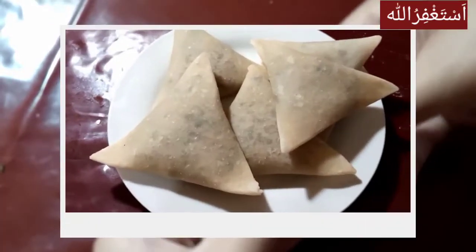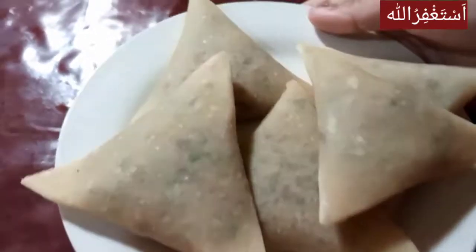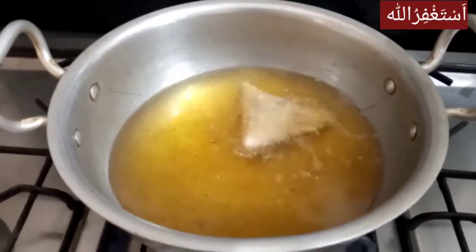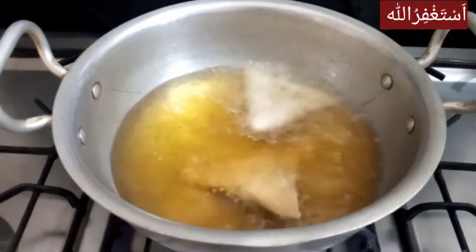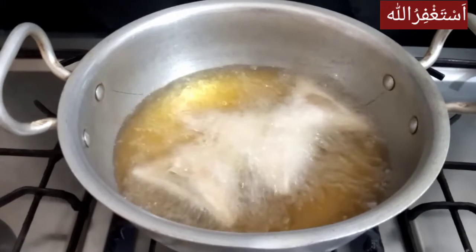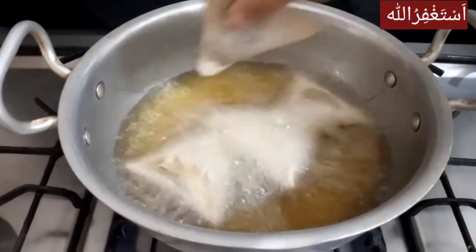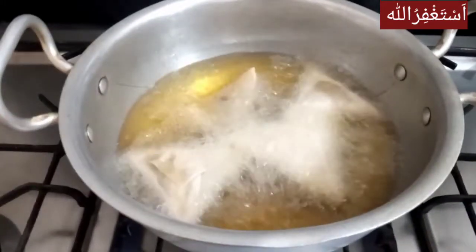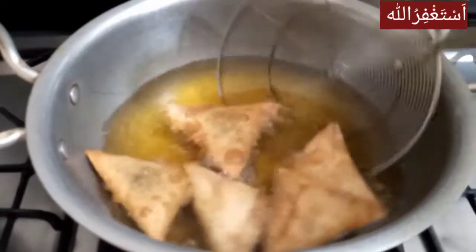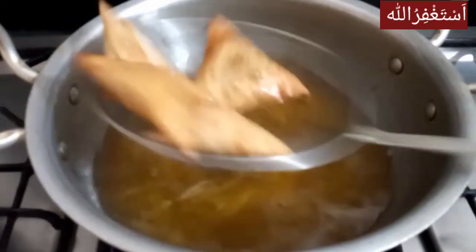I have put all the samosas together. I put the oil in first to heat it, with the flame on medium-high. We put the samosas in and fry them until they get a good color. Our samosas are already ready — there is a very beautiful color.